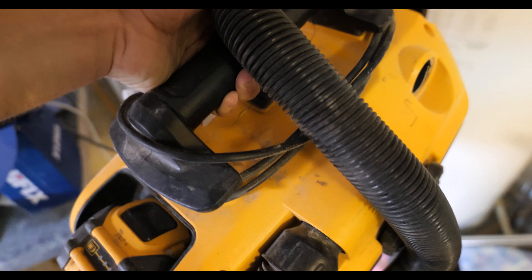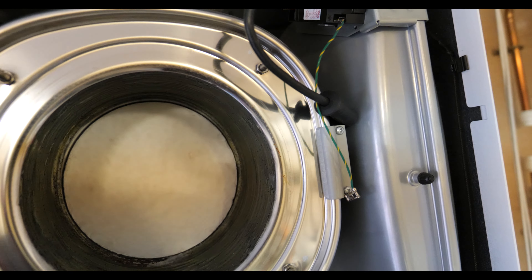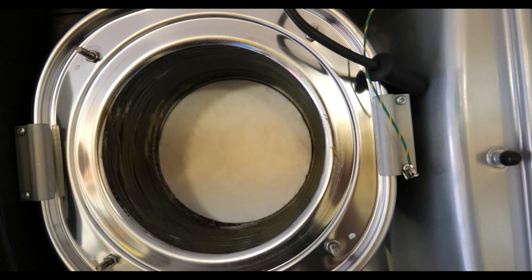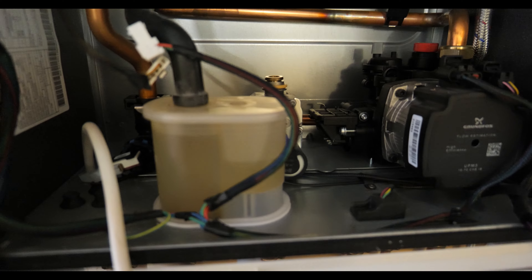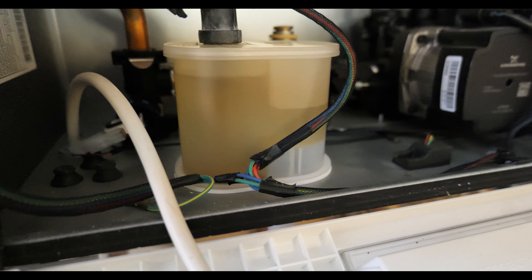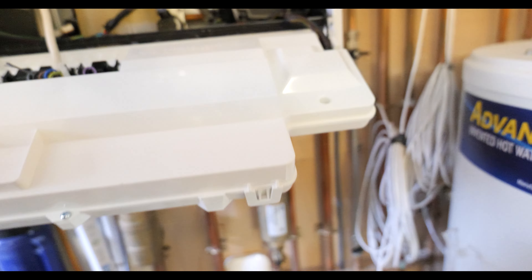I've got my trusty DeWalt battery-powered hoover and I'm going to get this heat exchanger all hoovered out, clean up any debris, and give it a wipe down. The condensate trap looks absolutely fine — the water is a little murky but there's nothing in there which is great — and then I'll move on to the filter.